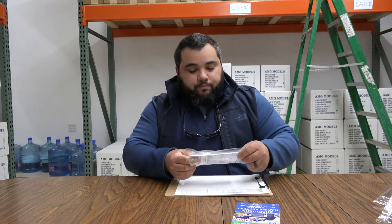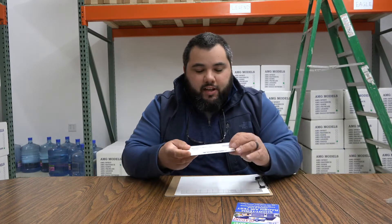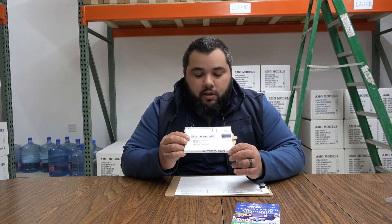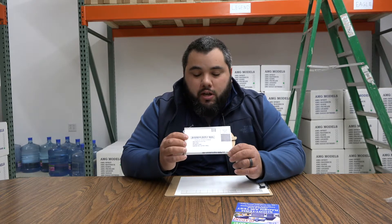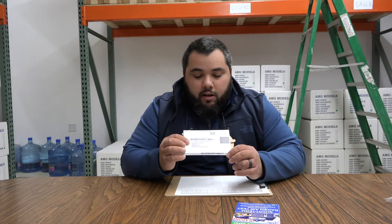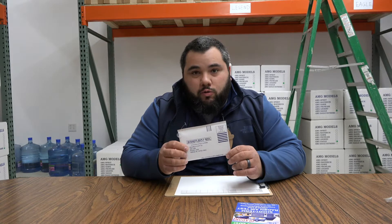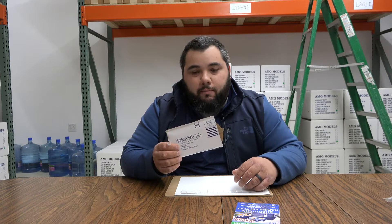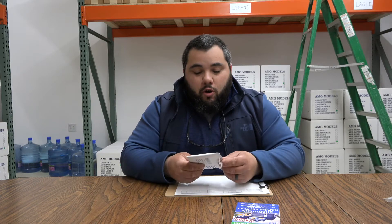Once you get that out, you can see that this test kit is really just an envelope. You can see it's postmarked already — the postage is prepaid. We paid for that for our customers and the address is already on there. So when you're all done, you literally just drop this in the mailbox and it's going to get sent right to the lab for you.